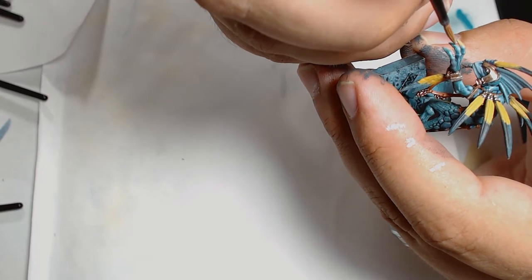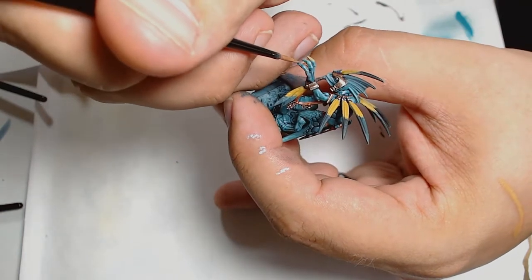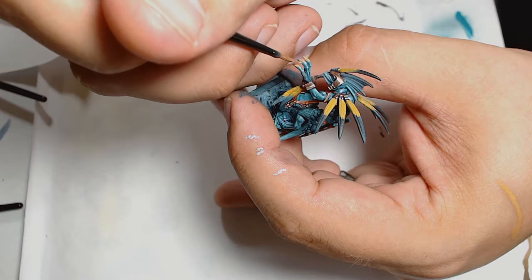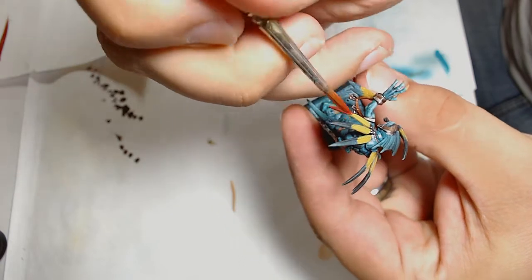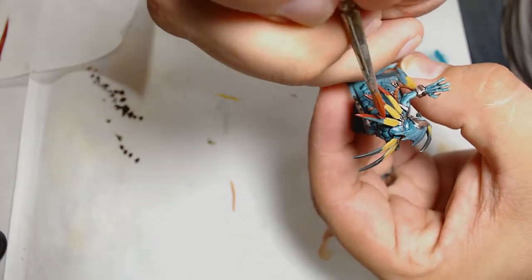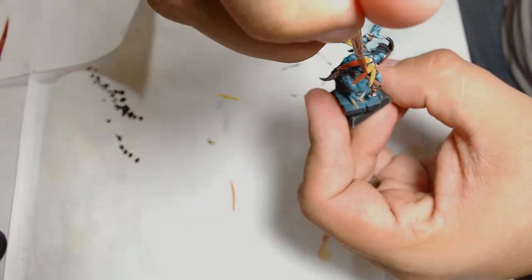For the claws I went for a different colour — there are a few skulls on this model so I didn't want to use the standard browns we'd normally use. I started off with Brown Sand on the claws, which is a Vallejo paint. The red on the feathers is Burnt Red from Vallejo — again another colour you see me use a fair amount, but it is a good base red, really nice.